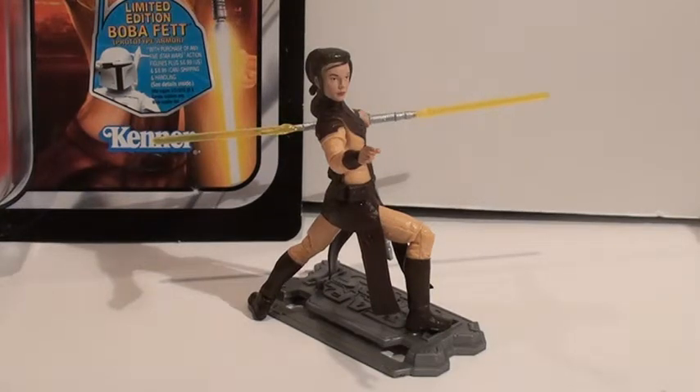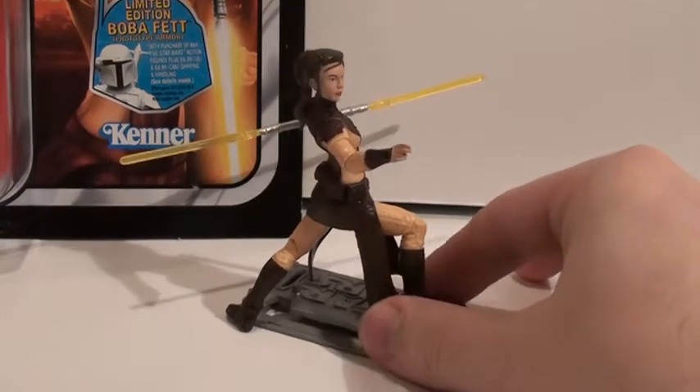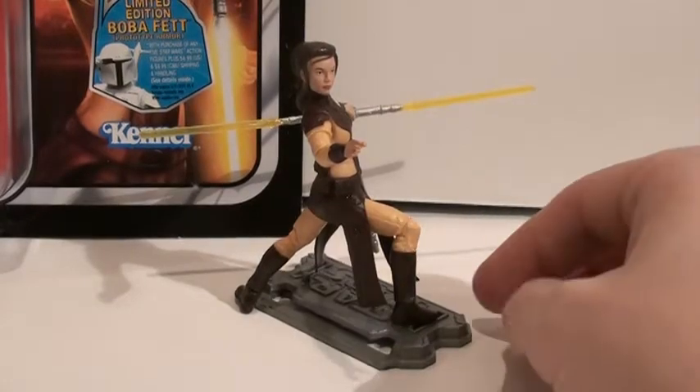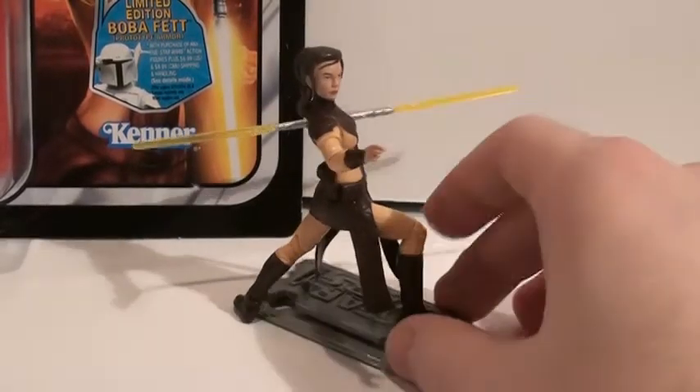This is Star Wars the Vintage Collection, Bastilla Shan. She's part of Wave 9, the 2011 Vintage Collection. She's probably the most in-demand figure of that wave. They've never had a figure of this character before — this is the first one — and a lot of Star Wars fans really like this character.